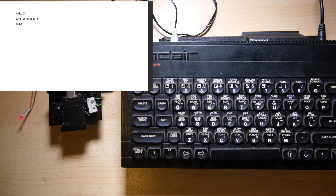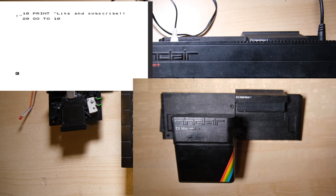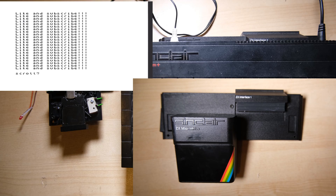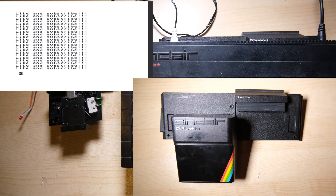I've entered a load command, just like the save command we just used. It says okay, it's loaded the code, and we can see it — and if I hit run, it's going to loop and say 'like and subscribe'. And here's the repaired and refurbished interface and Microdrive, put back together and cleaned up. Thank you all very much for watching.